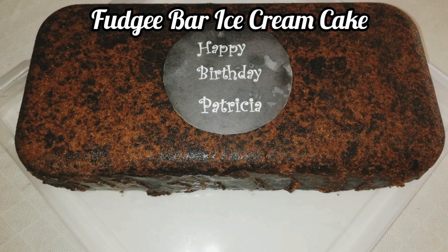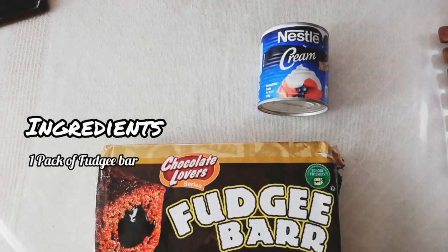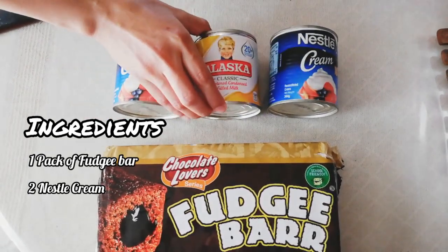Fudgie Bar Ice Cream Cake. Ingredients: 1 pack of Fudgie Bar, 2 Nestle Cream, 1 Condensed Milk.